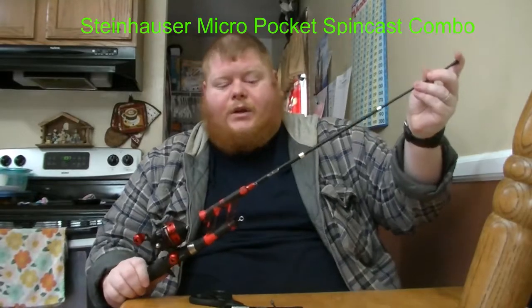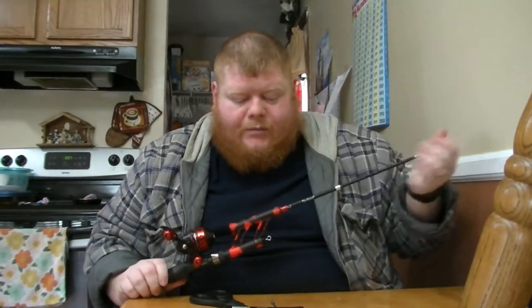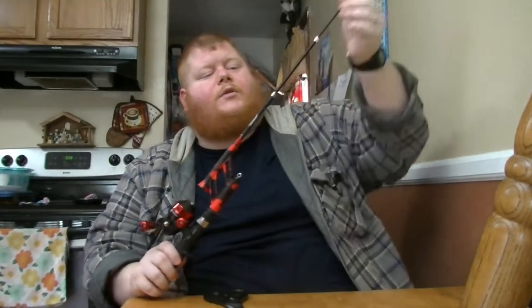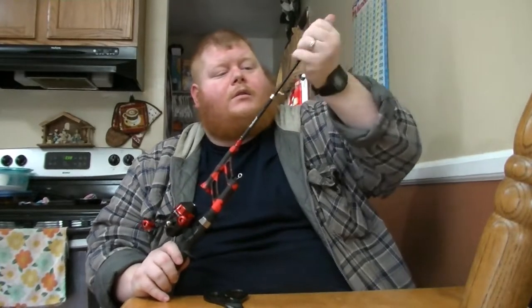I forget what the extension is. It's 20-something — I meant inches, not feet. I don't know my feet from inches. This is 18 inches when you retract it, and then it goes to 30 inches. Yeah, that's definitely 18, and that's more like 30.